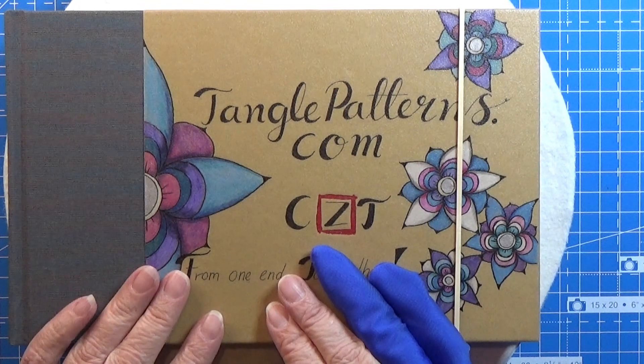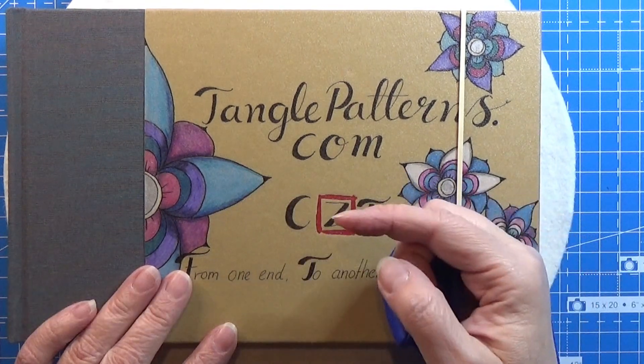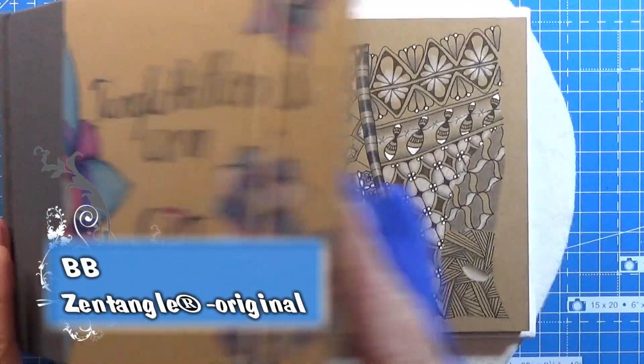Welcome to Tangling along with me. We are continuing on tanglepatterns.com and today it is this pattern that we're going to do.